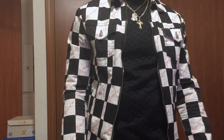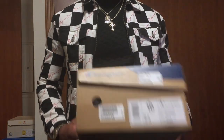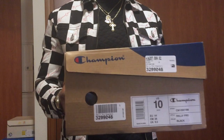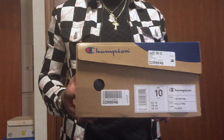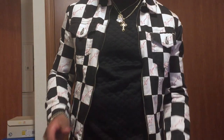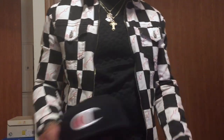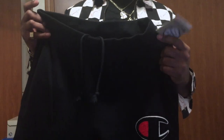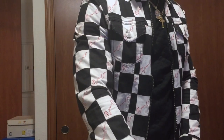It's your boy Rico Styles back with another one. Don't watch me, watch my YouTube. Right here I got the Champion sneakers. You know, Champion is making a comeback or whatever the case is. A lot of people are probably not really wearing the sneakers, but they are wearing the apparel. I got the hat and some Champion joggers which were $55, but we're gonna get into the shoe.